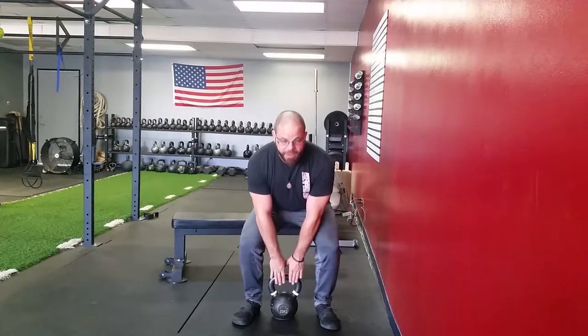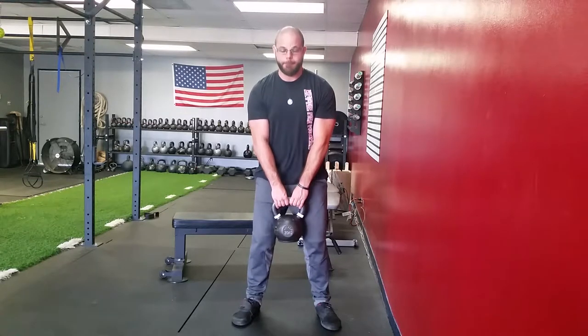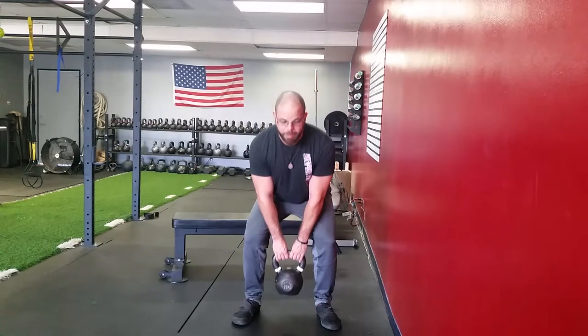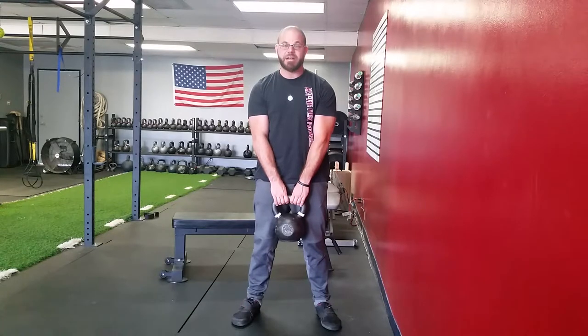Drop your butt down, grab the kettlebell, lock out. Reverse it — butt goes back, knees in line with the ankles, hamstrings tight, back straight, drop your butt down to the ground, explode forward, locking your legs, clenching your butt.